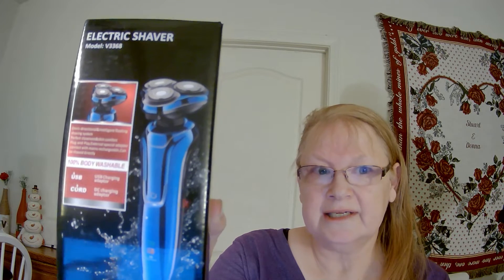Hi everyone, I'm Donna here and today I am going to do another product review for you. This is for an electric razor that I got on Amazon. My husband had never used an electric razor before, so we decided to give it a try and it seemed like it was a nice electric razor — it had some nice attachments and stuff to it.